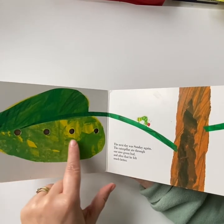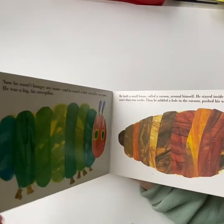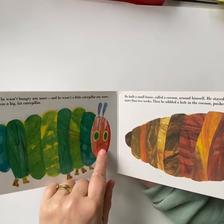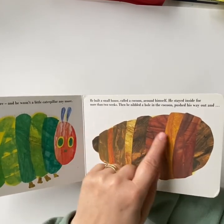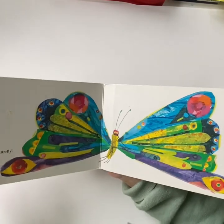The next day was Sunday again and the caterpillar ate through a nice green leaf and after that he felt much better. Now the caterpillar wasn't hungry anymore and he wasn't a little caterpillar anymore — he was a big fat caterpillar. He built a small house around himself and stayed inside for more than two weeks. Then he nibbled a hole in the cocoon and pushed his way out. He was a beautiful butterfly.